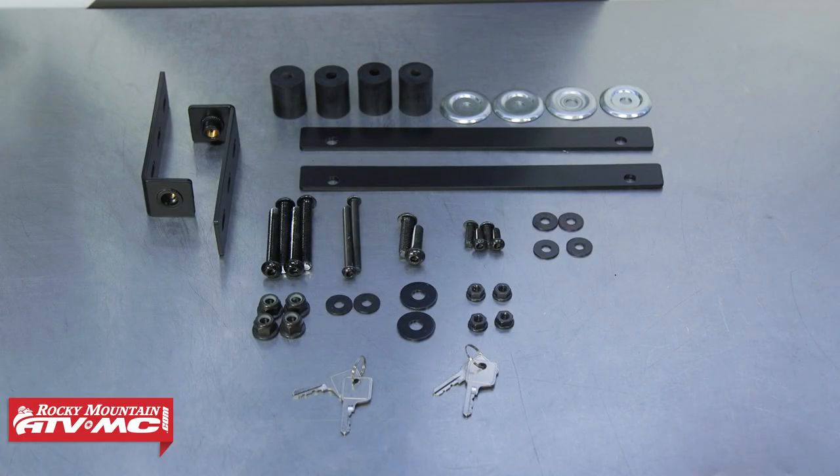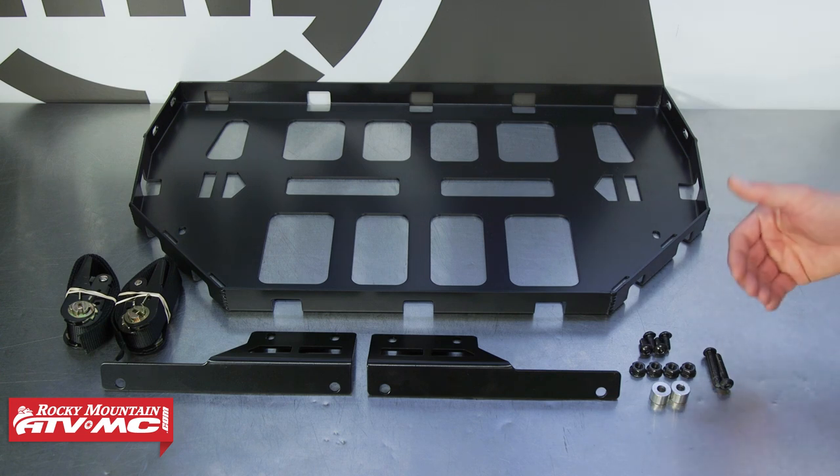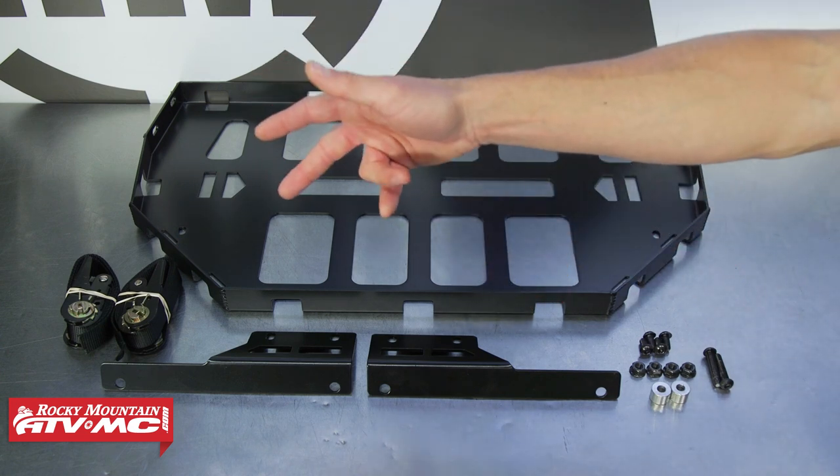To start out, open all of the packaging, lay out all of your hardware in order, and compare it to your instructions to make sure everything's there. This is all the hardware for the cargo hatch. We've also laid out everything for our top rack — our hardware, mounting brackets, and the cooler straps.